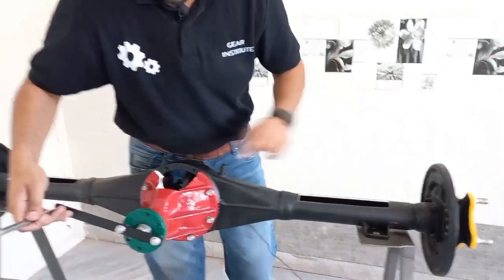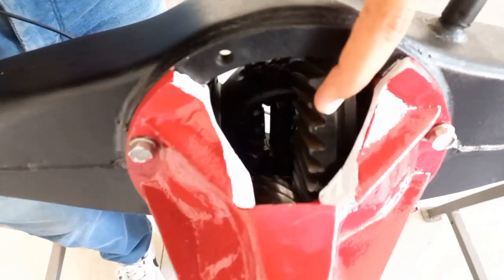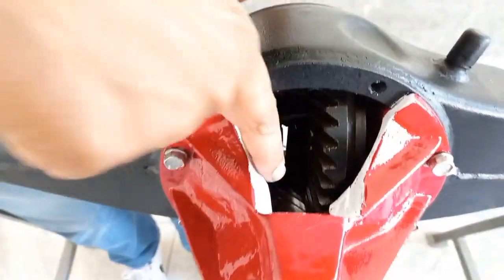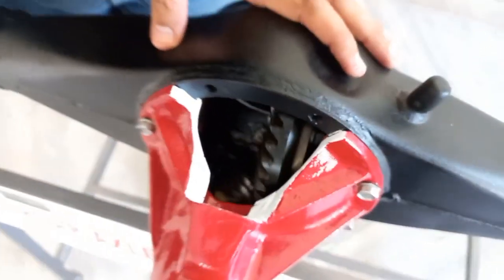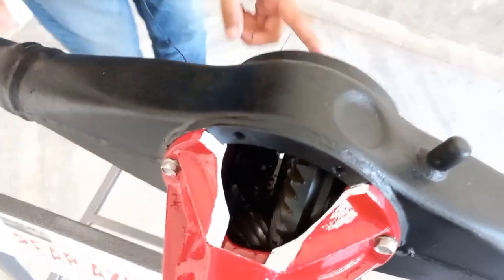In the system you will see here, we have a ring gear — this is the ring gear. With the ring gear, we have this pinion here and this pinion here. This is rotating it, and this is rotating it.